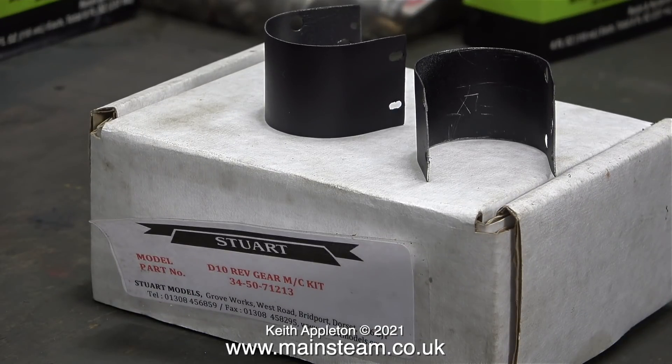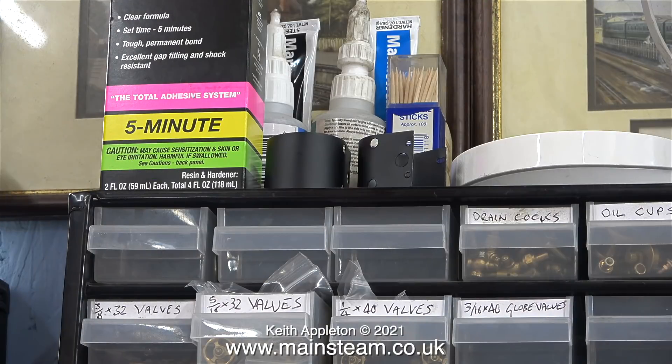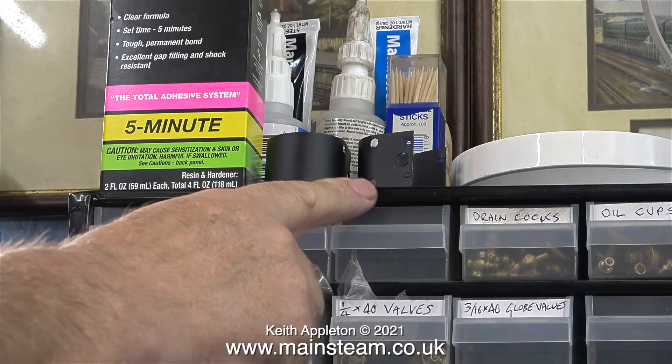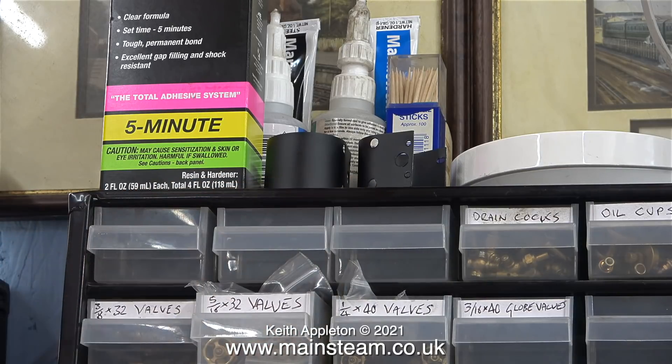Sat on top of the box of reversing gear parts are the two pieces of cylinder cladding painted a few days ago. This is DMG satin black paint and it's really good stuff - once it dries it's beautiful. Here I'm putting the parts in a safe place; I've videoed the procedure so I don't forget where the safe place is.